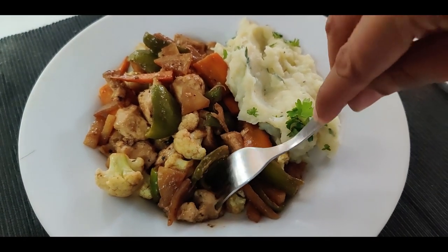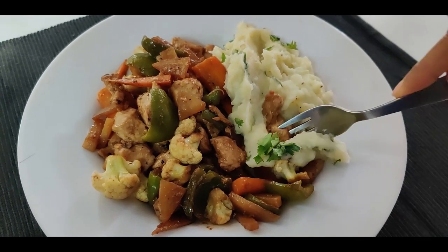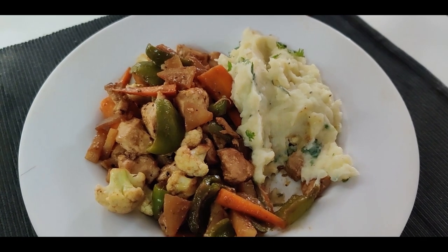Bonus tip: leftover mashed potatoes also make for a lip-smacking filling for sandwiches. Try this recipe and you won't be disappointed. Until next time — eat healthy, stay healthy, have a great day!